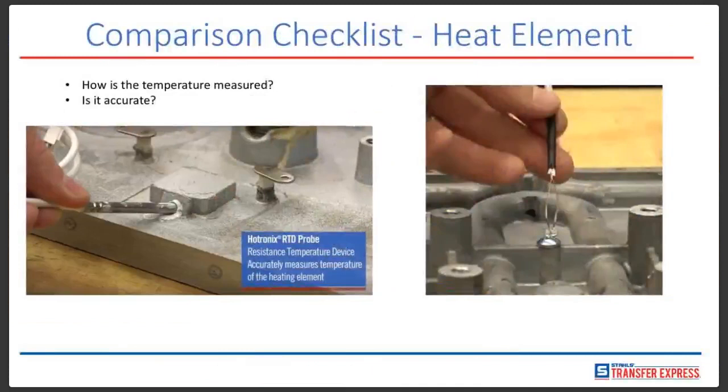Regarding the heating element — how is temperature measured and is it accurate? With Hotronix, we use what's called an RTD probe, a resistance temperature device, which accurately measures the temperature of the heating element. By comparison, a lot of competitors have a measuring device that's secured to the heating element with a screw. And as we saw in the measurements — the competitor read 340 degrees but in actuality when we tested it, it was 249 degrees — 91 degrees off. So do you think those transfers would successfully adhere? Probably not. It's kind of like when you bake a cake and the recipe calls for four eggs but you only use two — it's just not going to work as well.